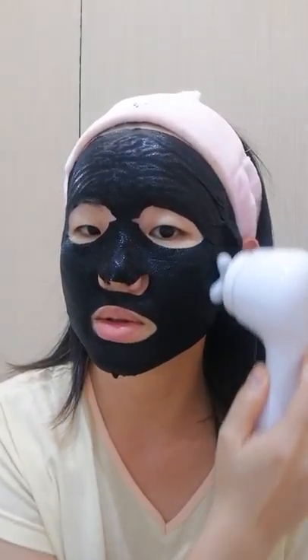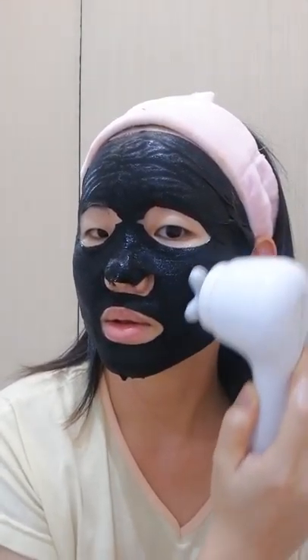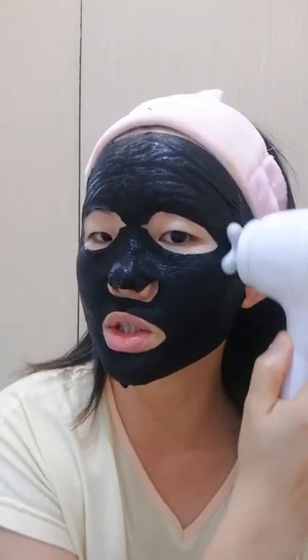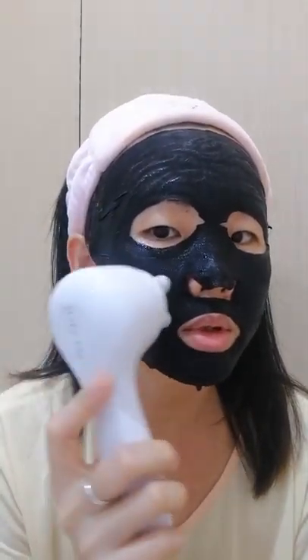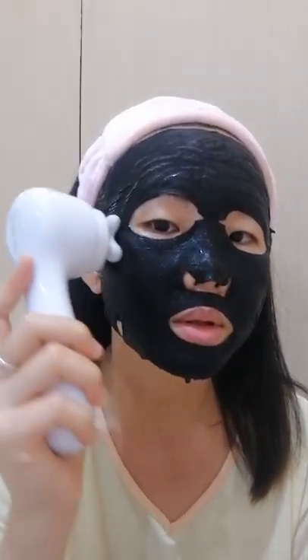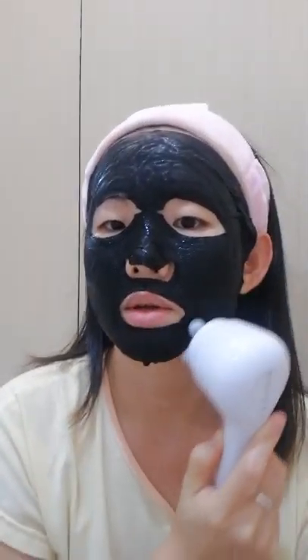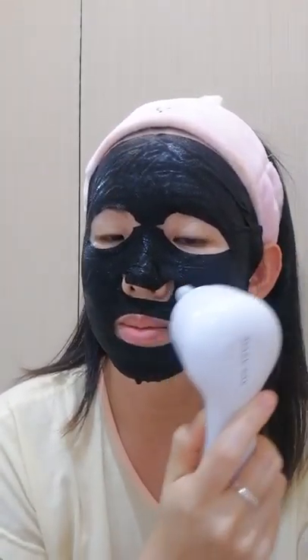Just massage the serum in. There's a lot of serum in this mask, so that's why it allows you to do up to about 30 minutes. I'll massage around this area more because I have pigmentation here from my younger days and also from my pregnancy. My nose has dark spots too, so I massage around the nose area as well.